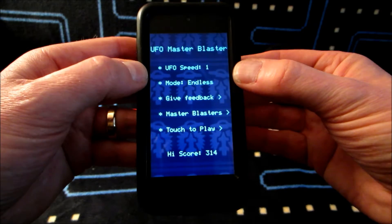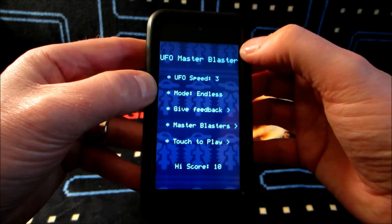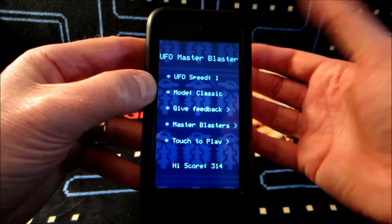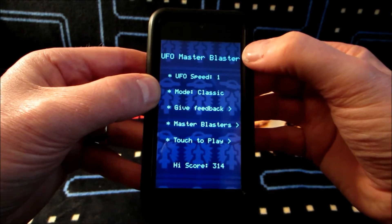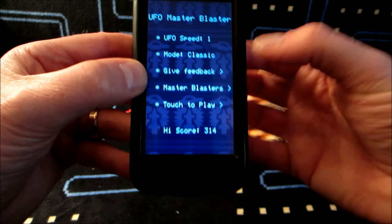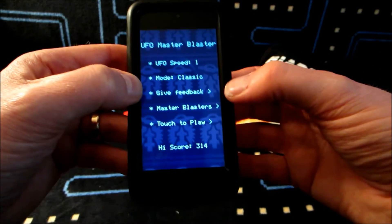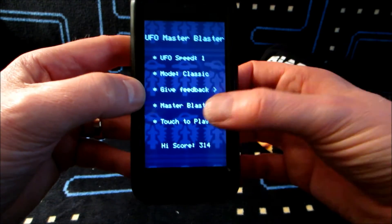You've got some nice options here. There are three different speeds you can select, which is the same as the original handheld — it had three different speeds. What's really nice is it has classic mode or endless mode, which is a big bonus over the original hardware. Classic mode emulates exactly the way the original handheld worked, but because of the display at the top it can only go up to a maximum of 99. In endless mode you can go well over that — you can see my high score for speed one is 314 points.